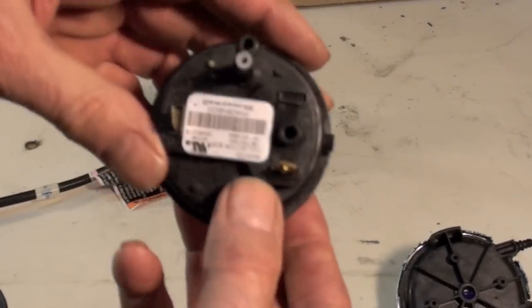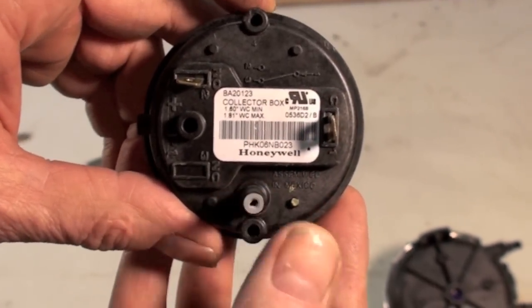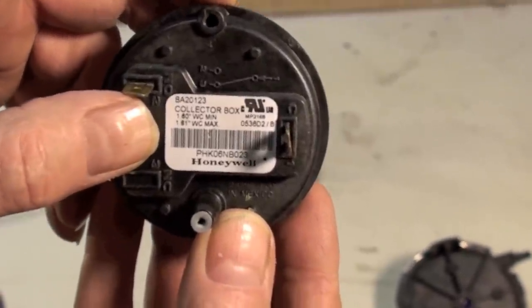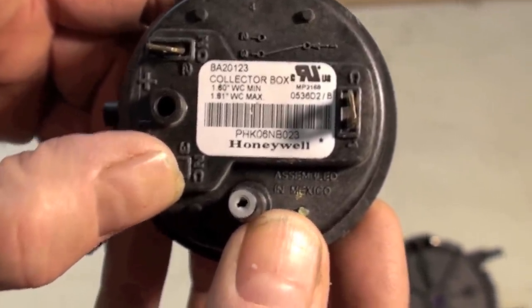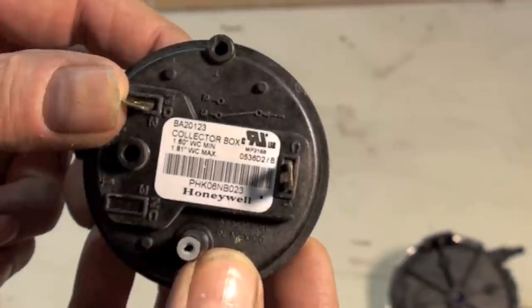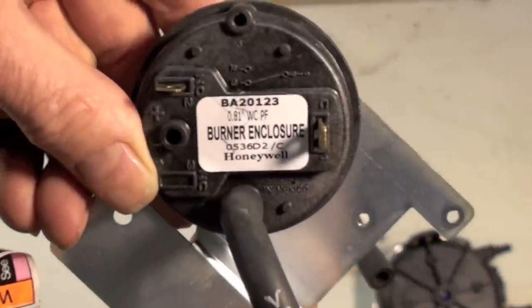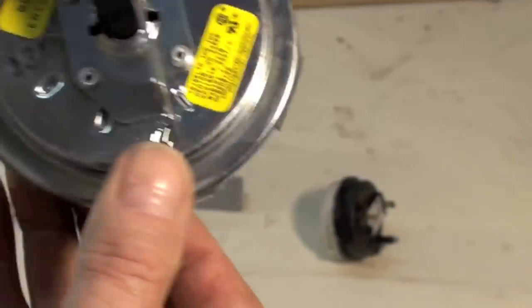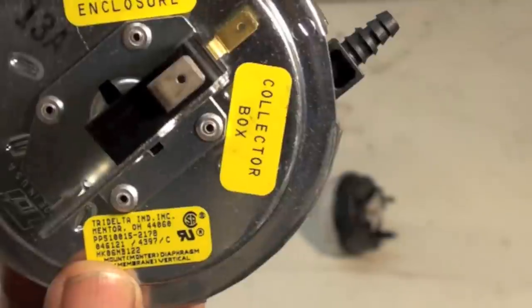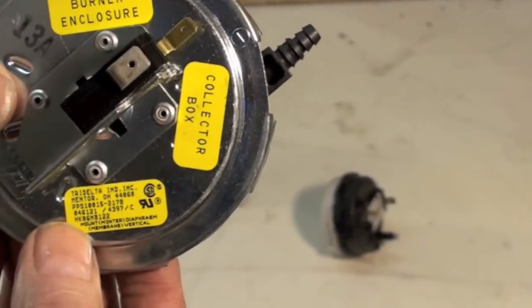Now, pressures that they run at. This one here is upside down. If you look at it, it says 'collector box' and then gives you a range of pressures: 1.6 to 1.8 inches of water column — it has to make between those pressures; any lower and it will not make. Here is another one that gives you 0.81 inches of water column. Some have numbers like that; some don't give you any numbers at all, and you'll have to go to the factory or a dealer to find out what the pressure should be.